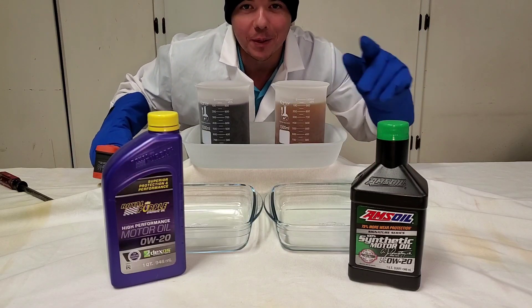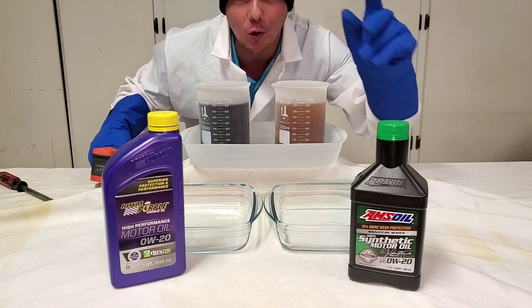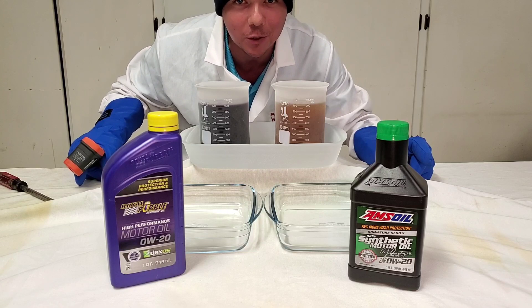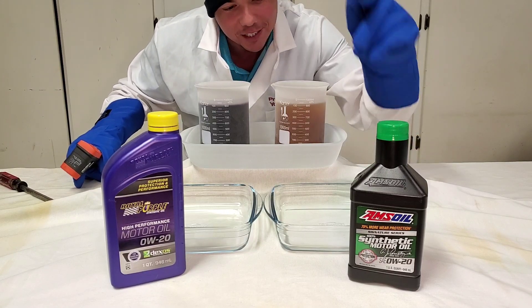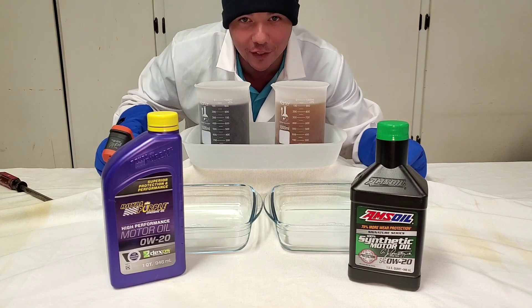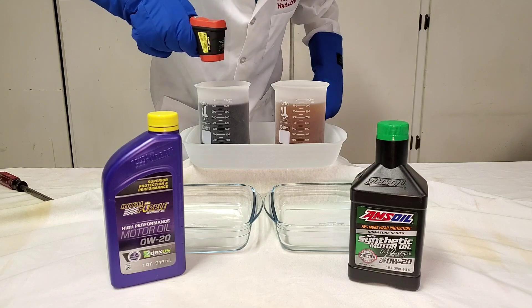Welcome to Synthetic Oil Protection. I am your host, Even, and today's another exciting Cold Flow Challenge. We got Royal Purple 0W20 versus Amsoil Signature Series, 100% synthetic. This is a special video that goes out to all my people in Canada. This is super cold. Let's see what we got.